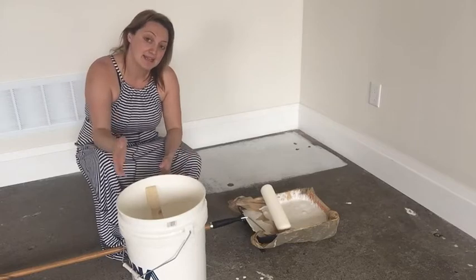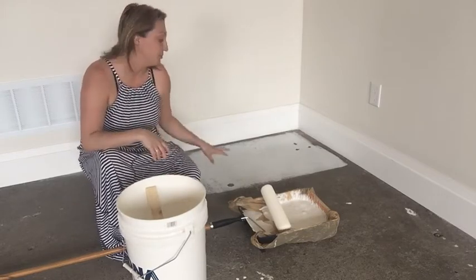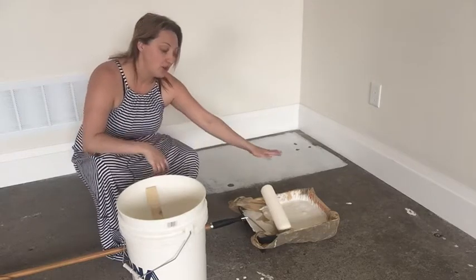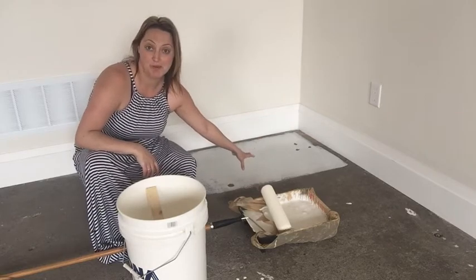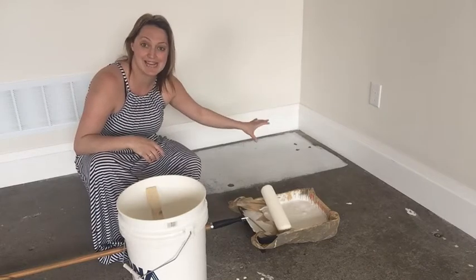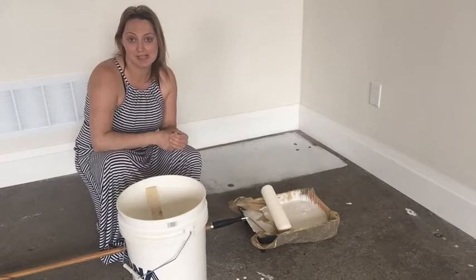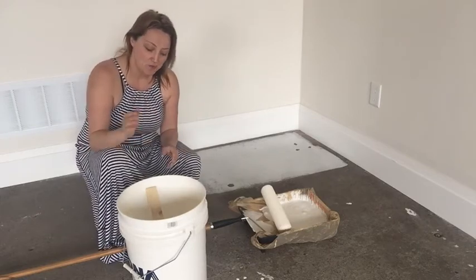We've gone ahead and mixed the white milk paint up, and I've done a test to ensure I'm getting the right coverage. As you can see, the concrete looks quite dark and my white is covering exceptionally well. When doing my mix, I always want to do a test to make sure I'm getting exactly the mix I want. If it was too thin, I would simply add some more powder and continue blending until you get the right mix.